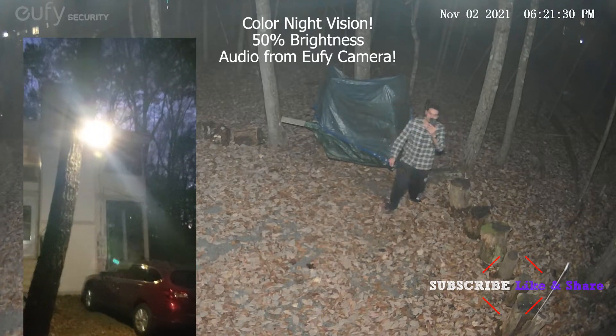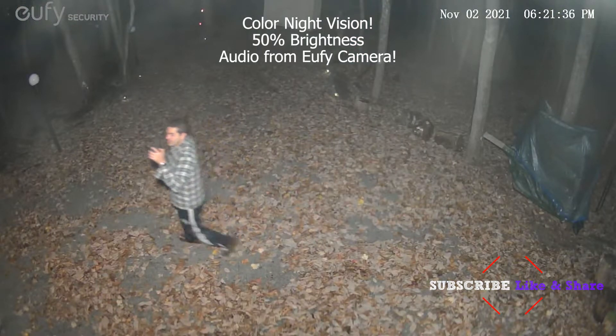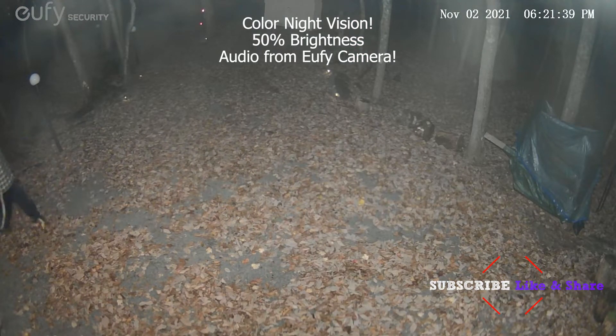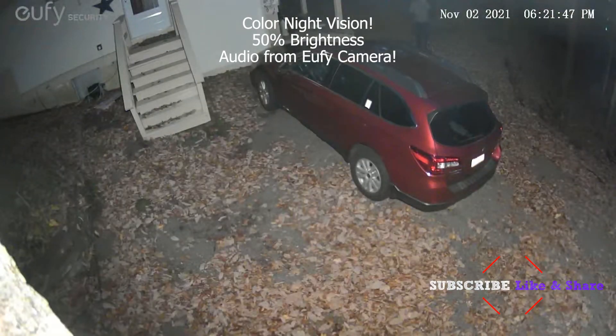You can see me right there. It is going to track the person wherever you go, and you're not going to be able to escape the Ufi camera — that's 100% for sure.